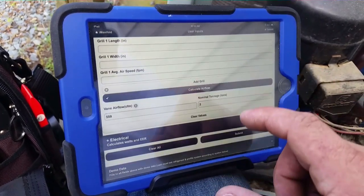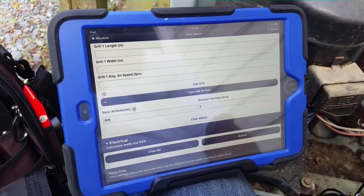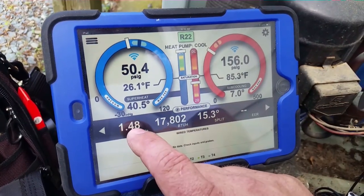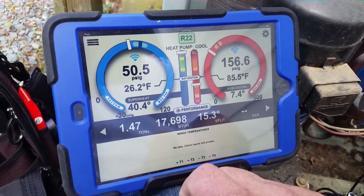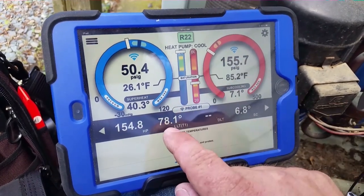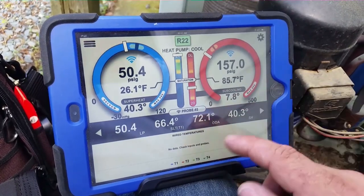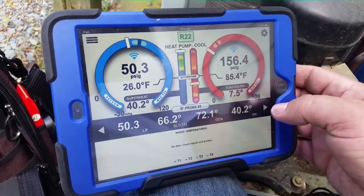After submitting, we can see our temperatures — still a 15-degree split. We're at 1.48 tons, 17,802 BTUs. Not too impressive for a two-ton machine. Other information: high pressure corresponds to our liquid line temperature at 78.1 degrees. Condensing temperature is 84.8 — that's where we get our sub-cooling measurement. Superheat is 40.3 degrees, and we can see outdoor air and suction line temperature from the low pressure probe data.